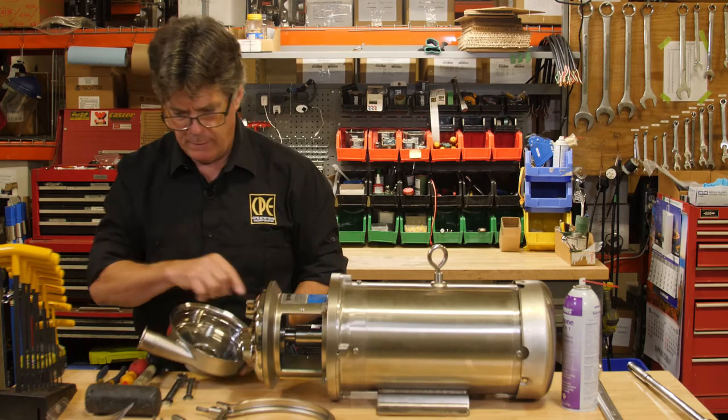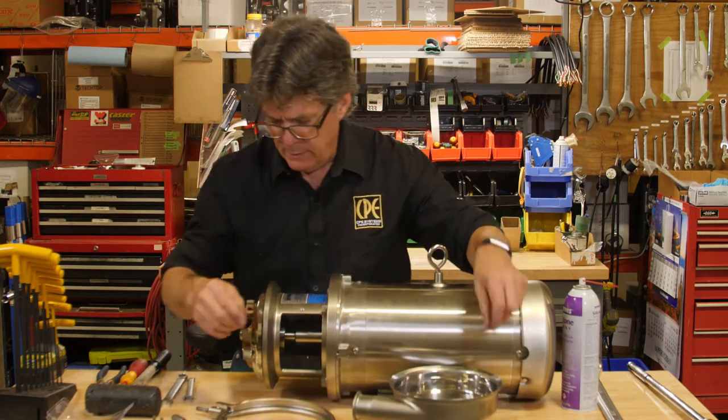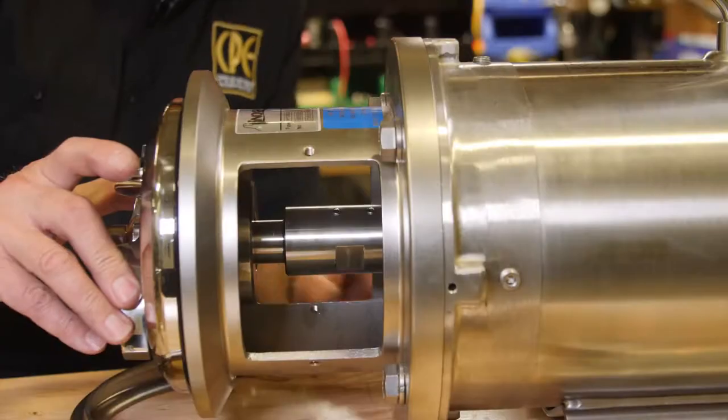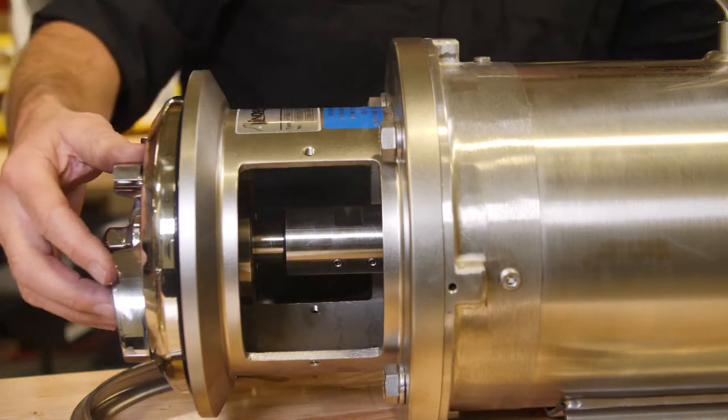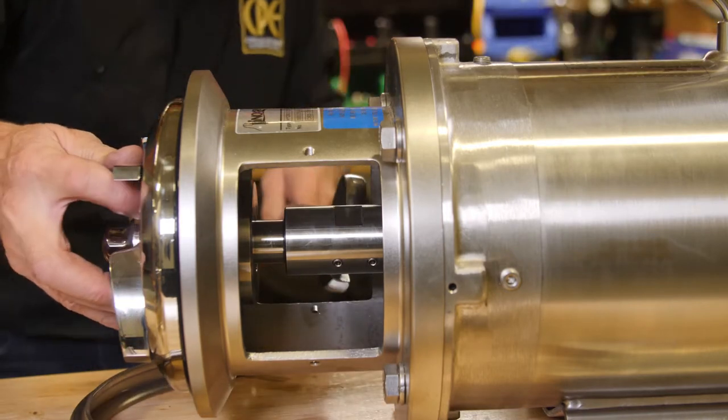There's an O-ring seal right there. Now we have to do the impeller nut. Rotate the shaft until I can find these flats, top and bottom. Then I can put the wrench on there to hold the shaft and undo the nut.